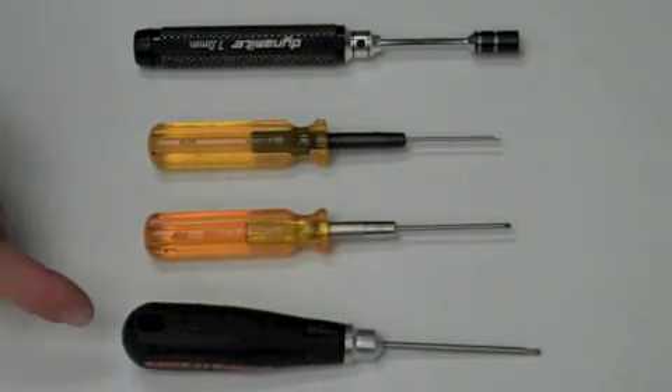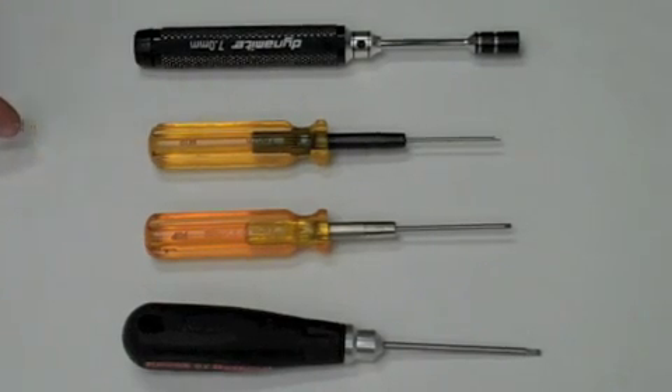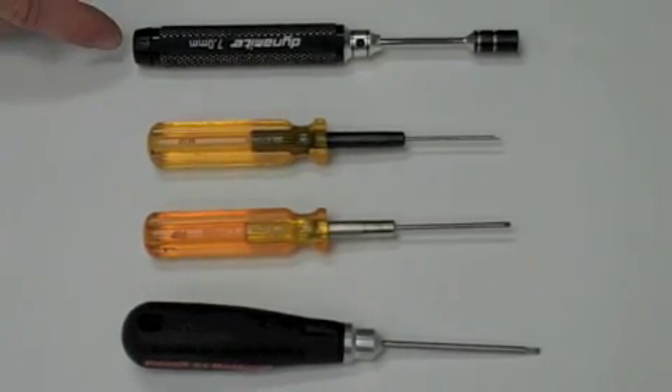For this step, we'll use a 2.5, 2.0, and 1.5 hex wrench, as well as a 7mm wheel nut wrench.